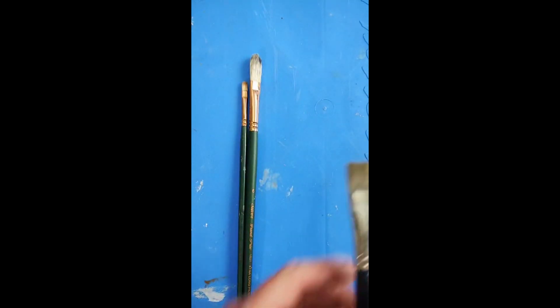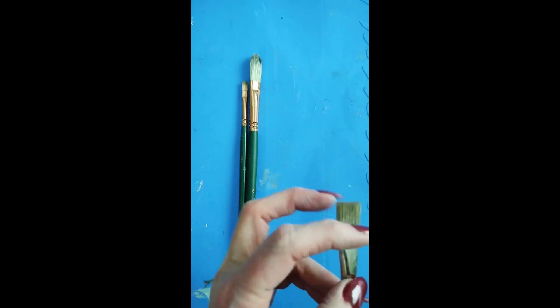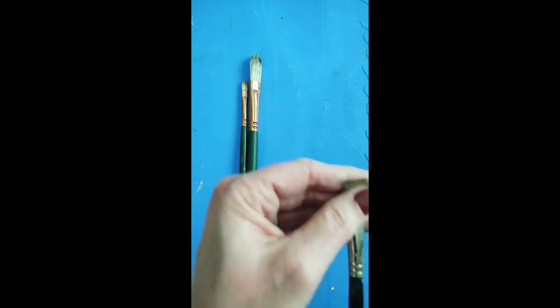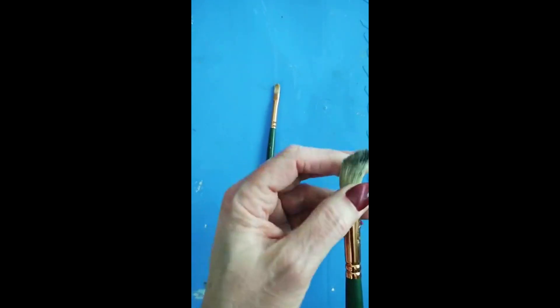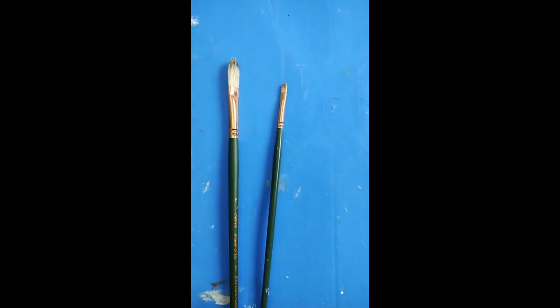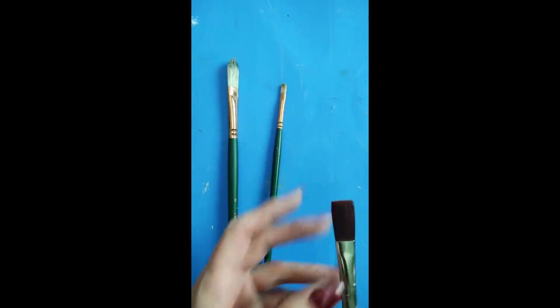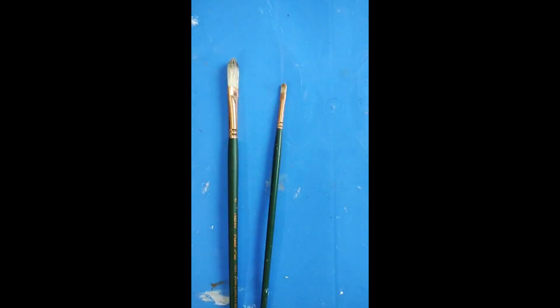I also have a Rosemary flat brush here — they call it a half inch — it's mongoose hair, so it flexes more and is an easier brushing brush than hog hair. These hog hair brushes are very well used, so they're not quite as stiff as when you first pull them out. If you don't want to buy an animal hair brush, you can get synthetics — this Grand Prix brush is synthetic, to keep it simple.